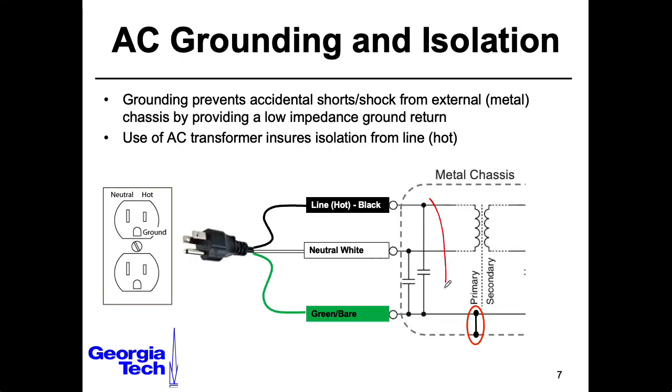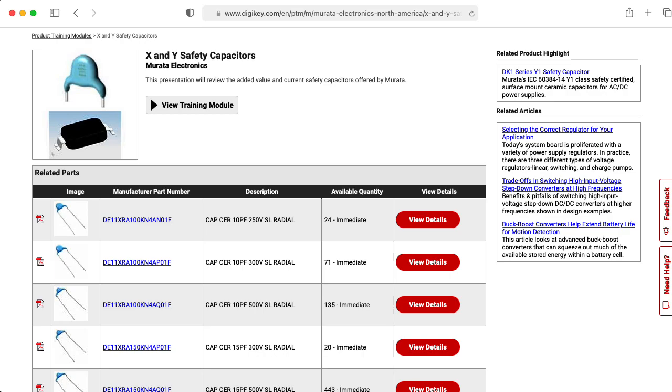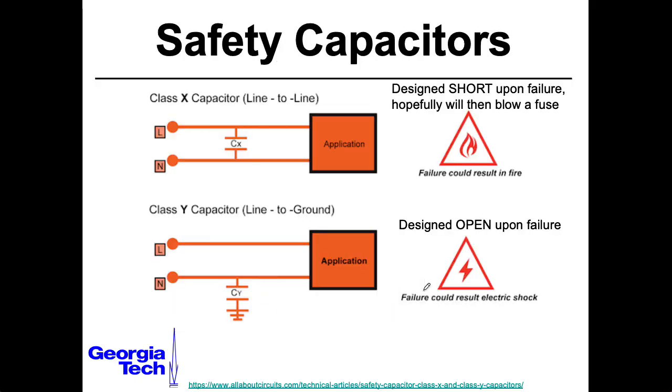If you are in a situation where you need to have some filtering on the AC side of the transformer, you want to use a safety capacitor. The capacitors that are connected to the chassis — for those you would want to choose a class Y capacitor. These are guaranteed, well with a certain probability, to fail as an open circuit if they fail at all. You certainly don't want a capacitor going from the hot to ground to fail as a short, because suddenly your chassis is tied to the hot, the chassis is energized, and if you touch it and have another path to ground, you will get an electric shock. We'll talk about this issue in the next lecture when we discuss the death capacitor.